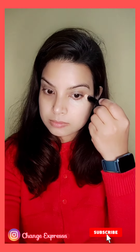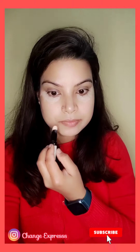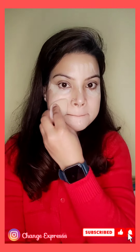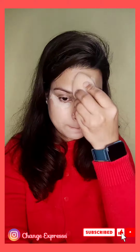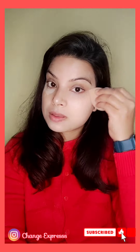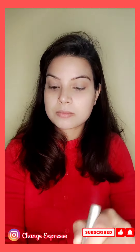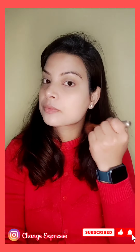Now I am using my concealer. I used it to cover my dark circles. I have used a light shade and will blend it on my face with the same beauty blender. To avoid creasing the foundation and concealer, I am using a fluffy brush to blend.